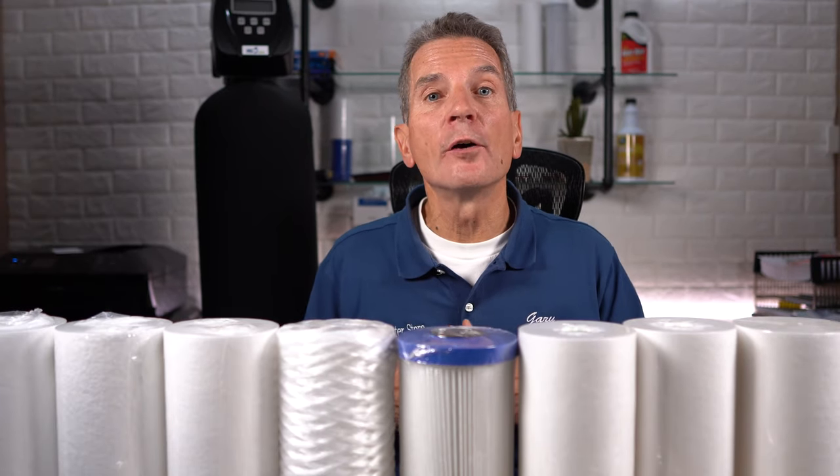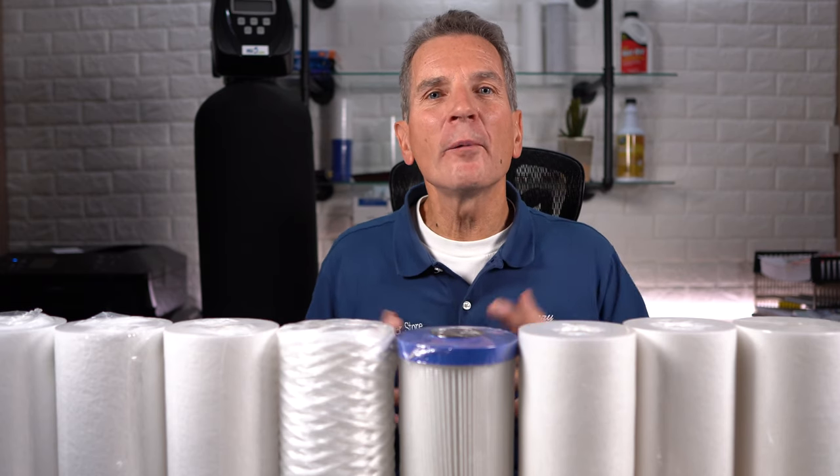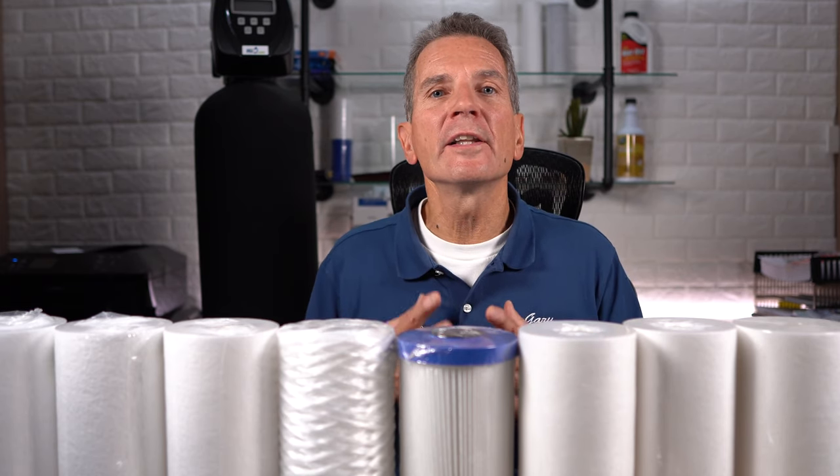If you choose one that's too fine, you're going to be replacing it way too often, and it's going to be a pain. If you choose one that's too coarse, it may not do the job you need it to do, like pre-filtering the water for your ultraviolet disinfection system, and then you compromise that system. So sediment or dirt filters are rated by the microns that they filter down to. What's a micron anyway?